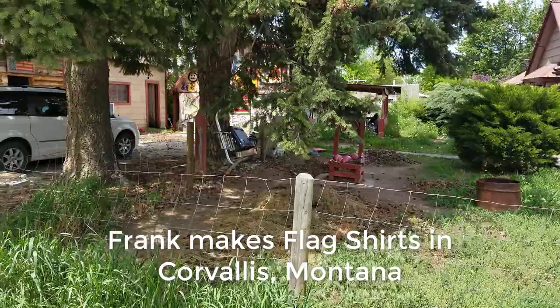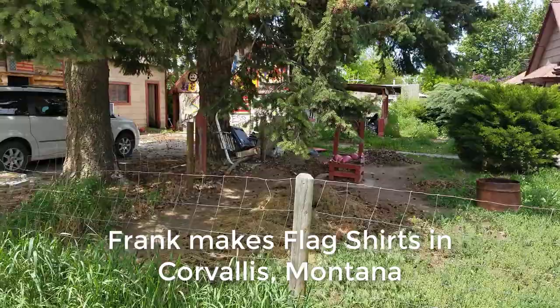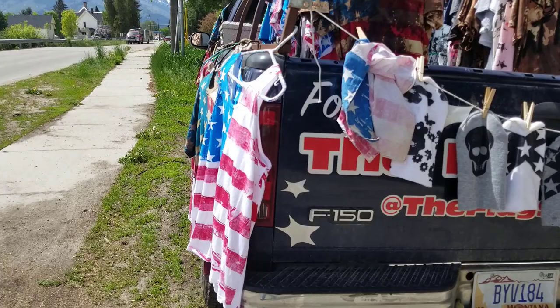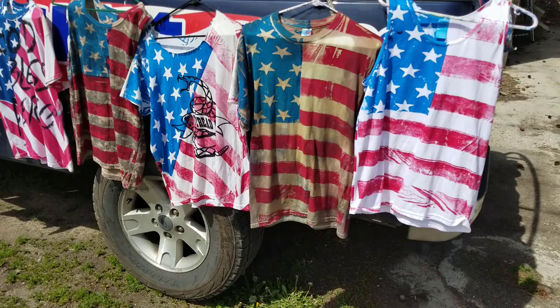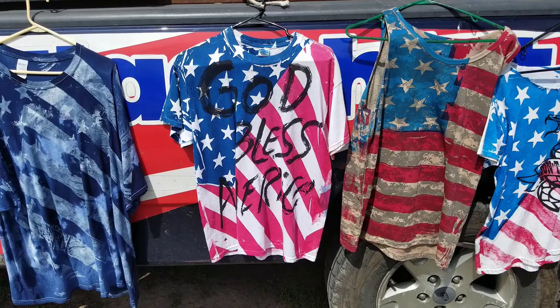1983, it was Memorial Day weekend, so I started pretending I was an artist, and my canvas was a t-shirt. T-shirts were really boring back then. But my idea was, you make the whole shirt into a piece of art. It's art — people are wearing art.